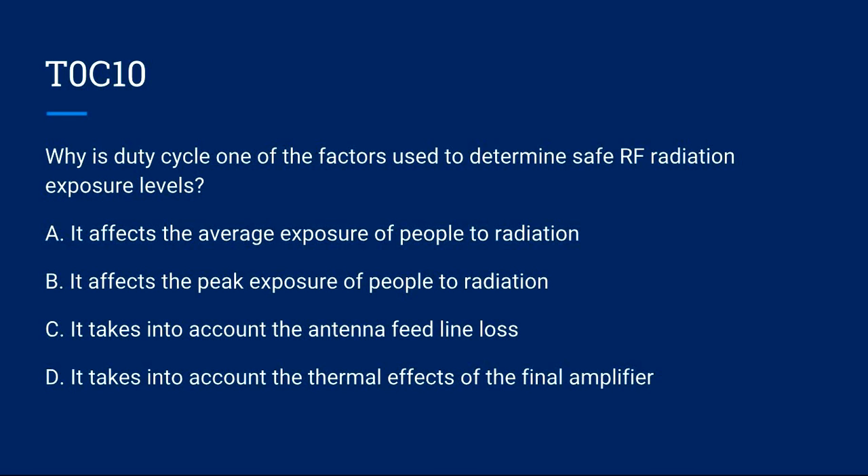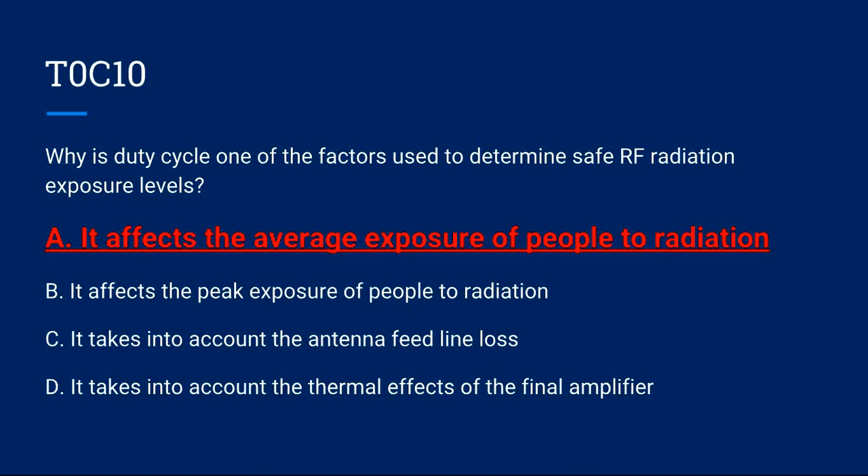T0C10: Why is duty cycle one of the factors used to determine safe RF radiation exposure levels? A) It affects the average exposure of people to radiation. B) It affects the peak exposure of people to radiation. C) It takes into account the antenna feed line loss. D) It takes into account the thermal effects of the final amplifier. Correct answer is A: it affects the average exposure of people to radiation.